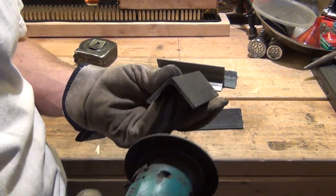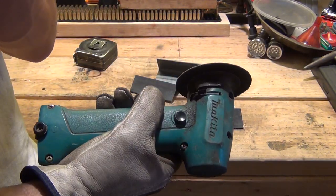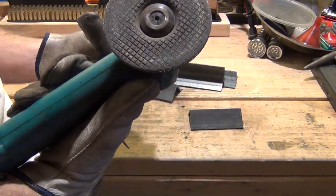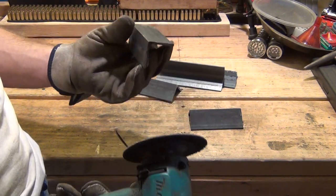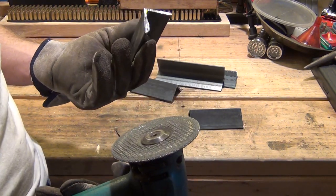This little grinder is a Makita 7.2 volt grinder. I don't even know if they make this tool anymore — I've had it since probably '93. The battery lasts about 10 minutes and it's really good for light duty grinding.